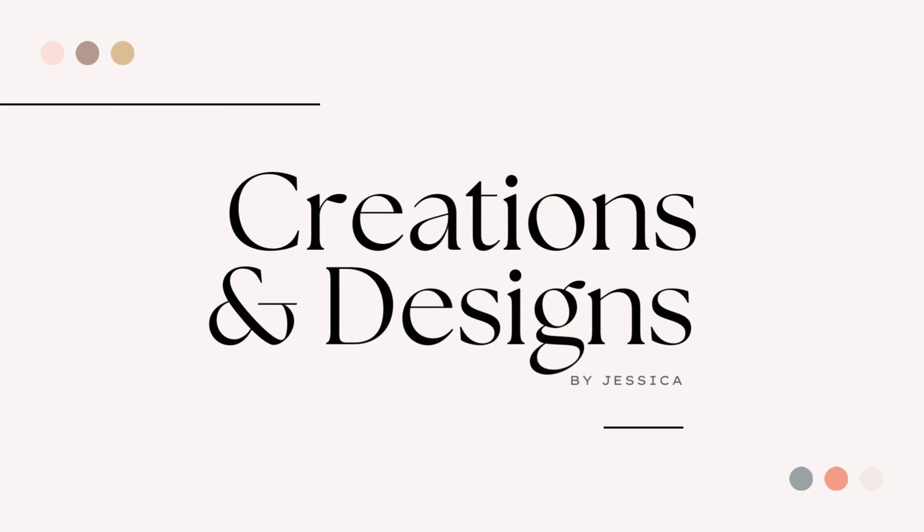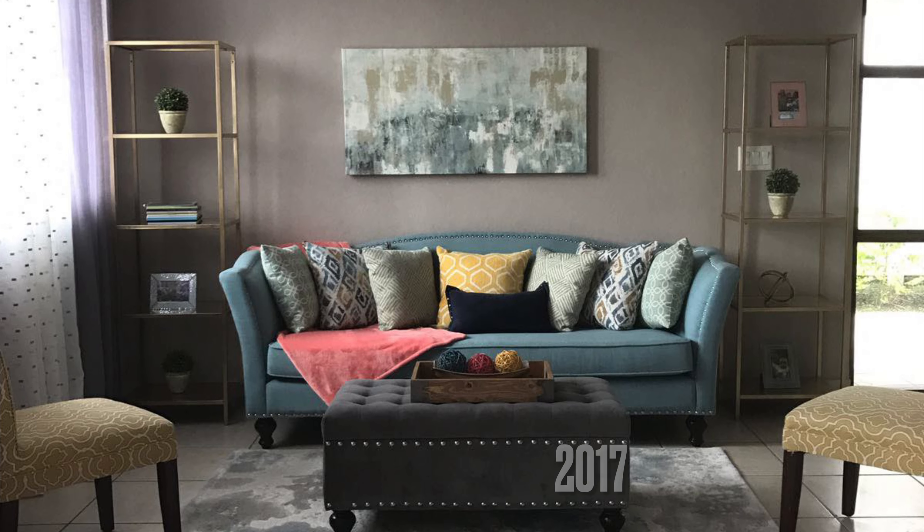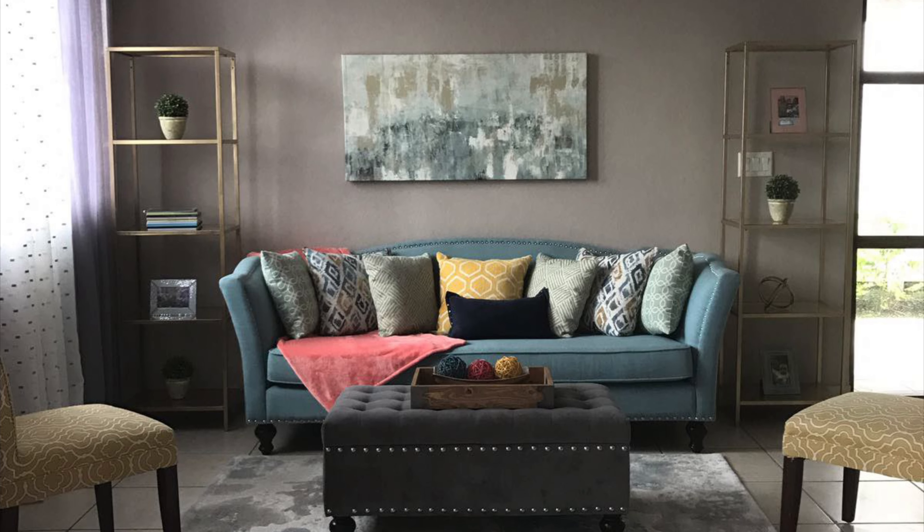Hello everyone! On today's video I'm going to show you the transformation of my living room over the years, starting in 2017. This is my room in 2017 — it was more colorful, you can see I have a green sofa.